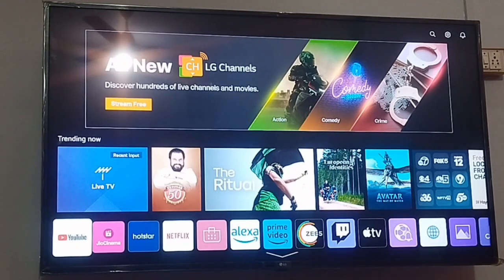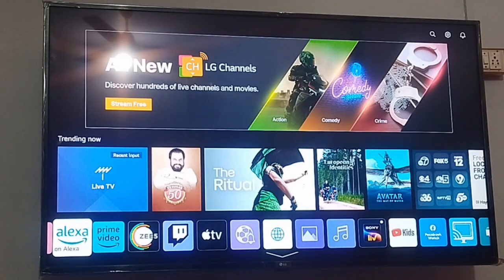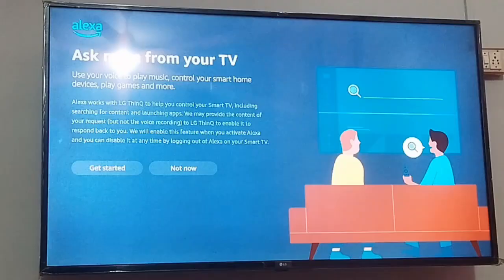How to connect Amazon Alexa to your LG TV. First, you need to open your LG TV and go to your apps. If you find Alexa in your applications, you can open it, or you can install it from the LG Content Store. You can simply open Alexa.